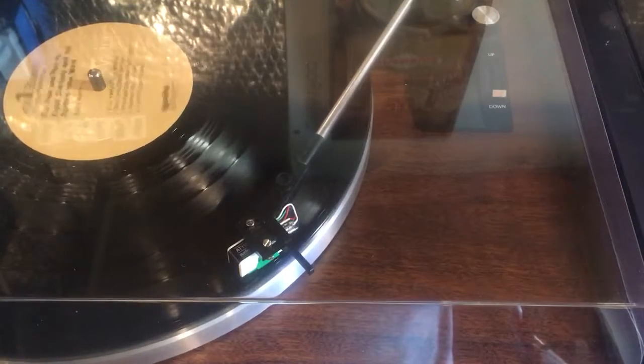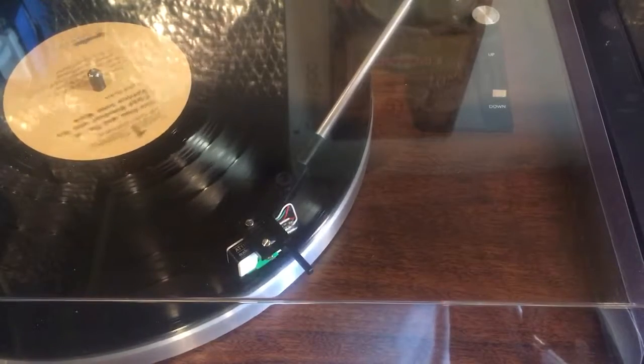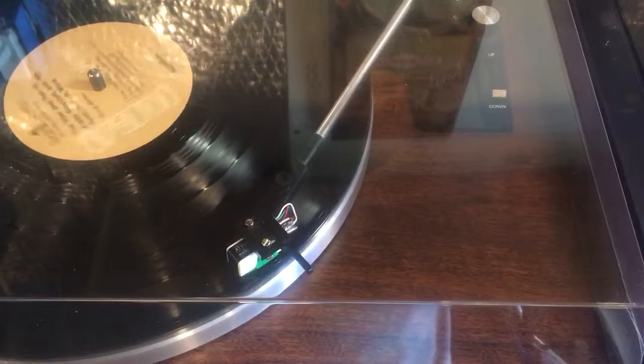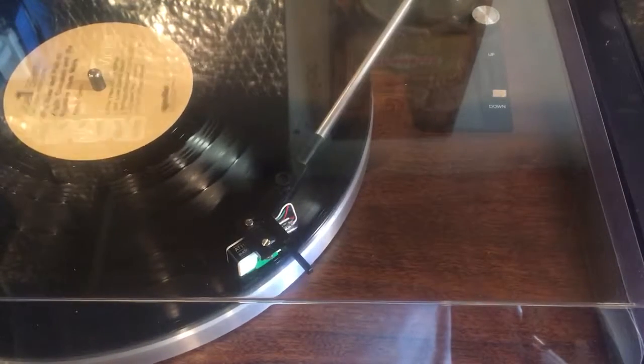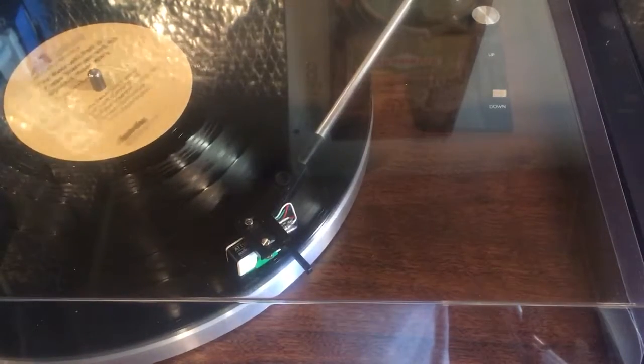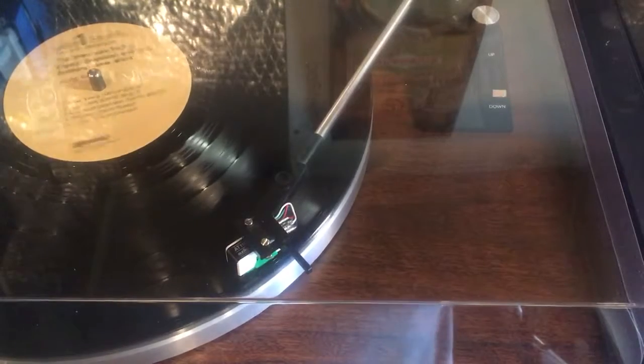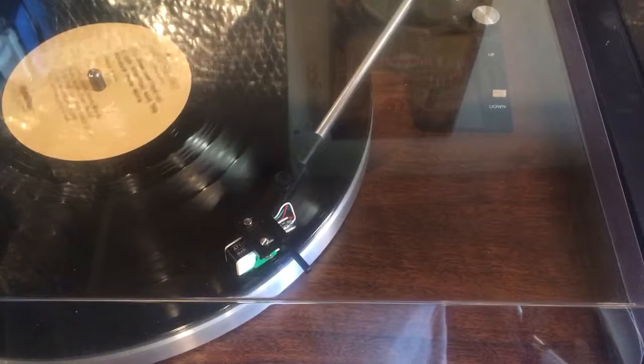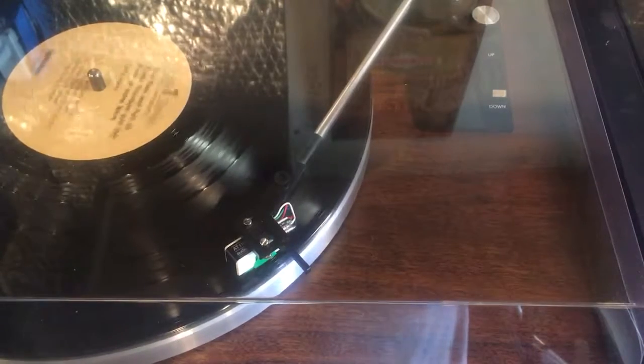The turntable is working flawlessly. The listing will tell you what all I've done to it. It's a real gem. And at the price point, you can buy a brand new Crosley that'll eat your vinyl, or a vintage beauty like this that looks great, sounds great, and works well. Thanks for watching.